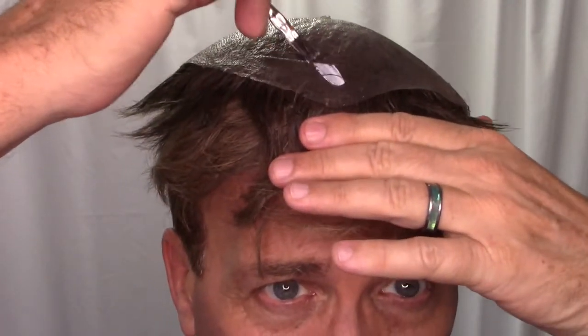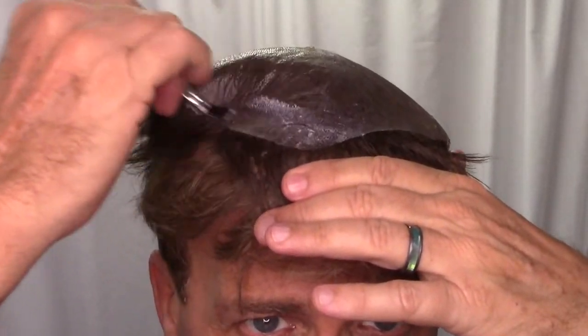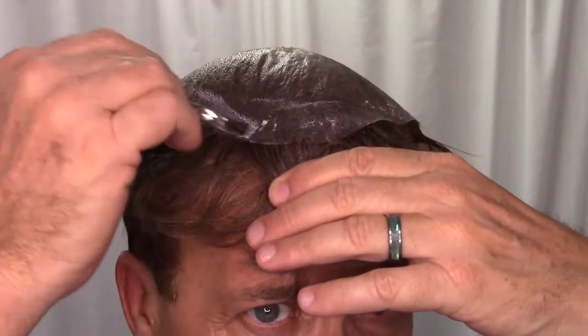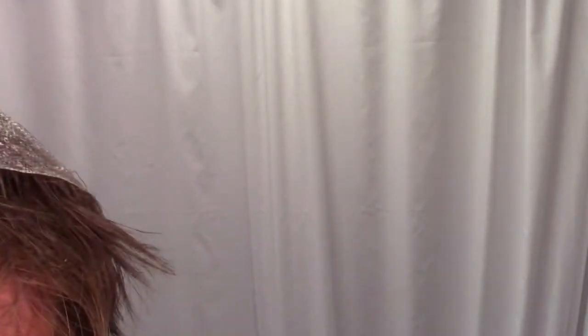Another thing I like to do with the back is apply a thin layer around the edge. It just helps those edges grab the scalp and gives you the best hold you can possibly have. You don't have to get crazy and perfect with this — most important is just to thin it out so it becomes translucent and dries quicker.